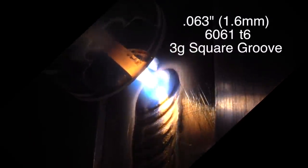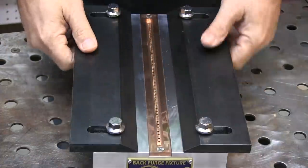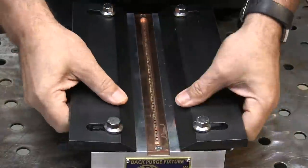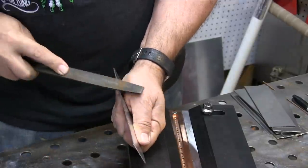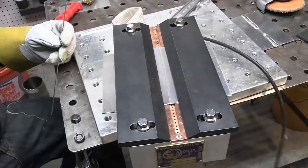Hey, Jody here. This is a 063 thickness 6061 aluminum 3G square groove weld test, like you might take for the AWS D17.1 aerospace spec. Big shout out to Adam Booth, ABOMM79, for working with me building this fixture for these type of videos. Go check him out — his channel is ABOMM79.